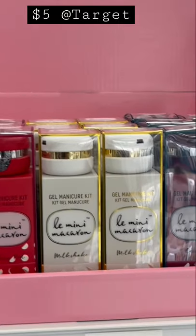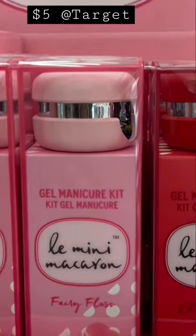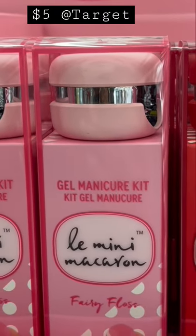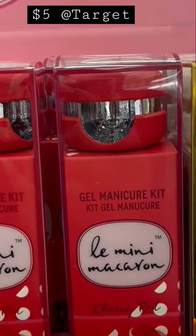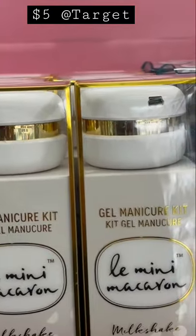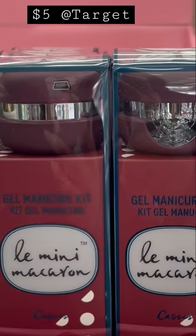I'm in Target and they have this new little line, La Mini Macaron — it's a gel manicure kit. It's La Mini, it's a very flossy cherry red milkshake, and I think it says Cassis. That's really neat.